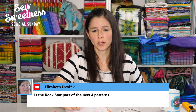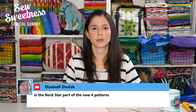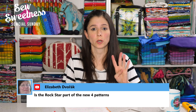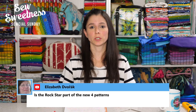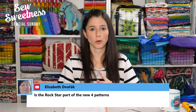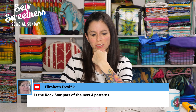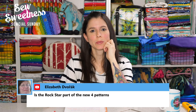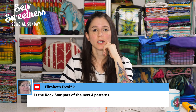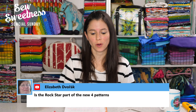Elizabeth asks if the Rockstar bag is part of the new four patterns. The new four-pack coming out at the end of January is for brand new projects. The Rockstar bag video, which has been much requested, will be in the following four-pack — perhaps March we can get another four-pack out with the Rockstar bag.